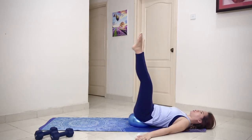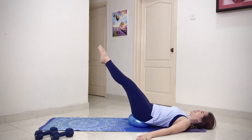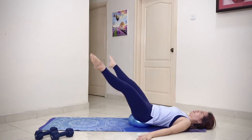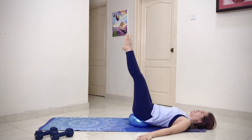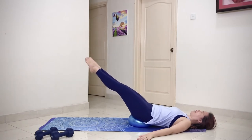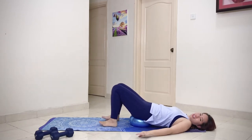Continue the reverse circles — four, five, six, seven, eight, nine, ten. Hold it — five, four, three, two, one. Gently lower the legs down.